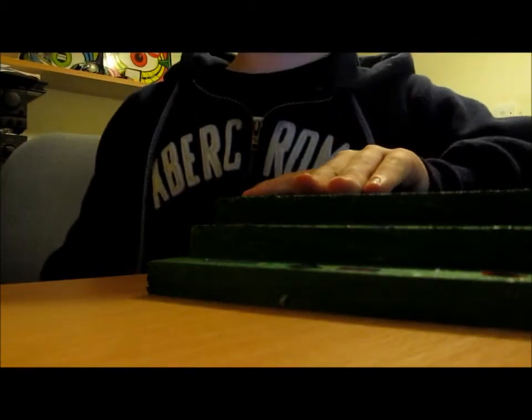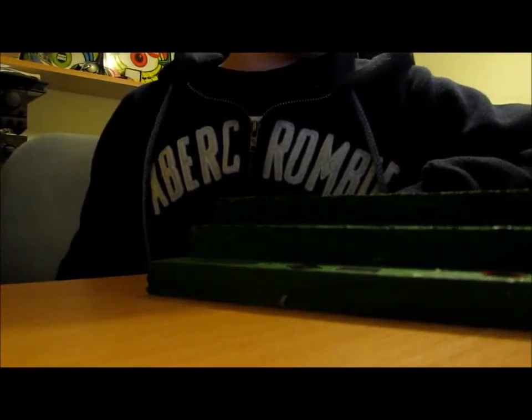I kind of ran out of wood, but I glued them together and then once it was dry I painted it green with acrylic paint. It isn't the best, but yeah, once the paint was dry...